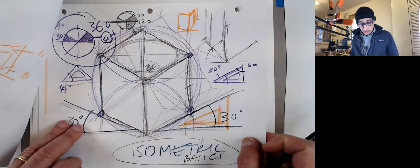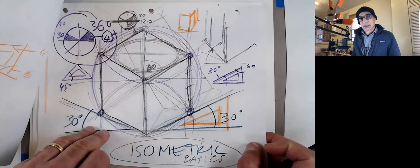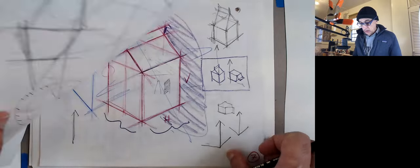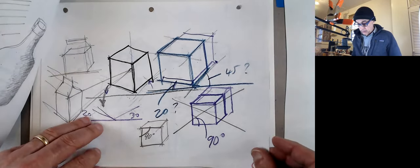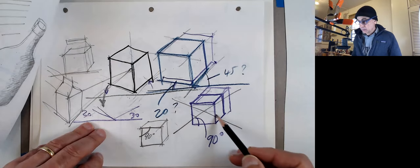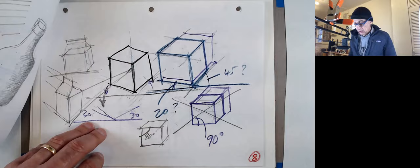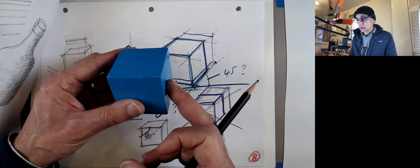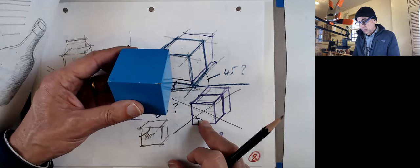For the axonometric view, refer to the drawings we did before about sketching a cube — that's your basic module. Avoid views that are square; if you have a view that's square, there's no way you can see the others. As soon as you turn the object, none of these will be a square on the paper.